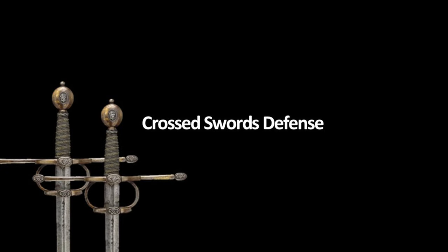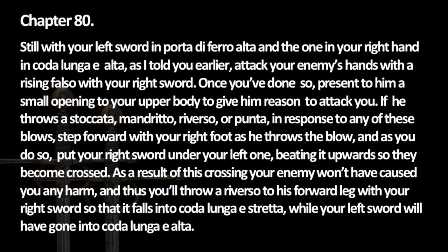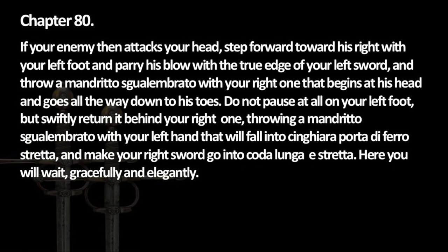Hello and welcome to my series on learning dual wielding swords from Achille Marozzo. This week's exercise is quite complex but also so much fun, and I hope you will enjoy it as much as I do.